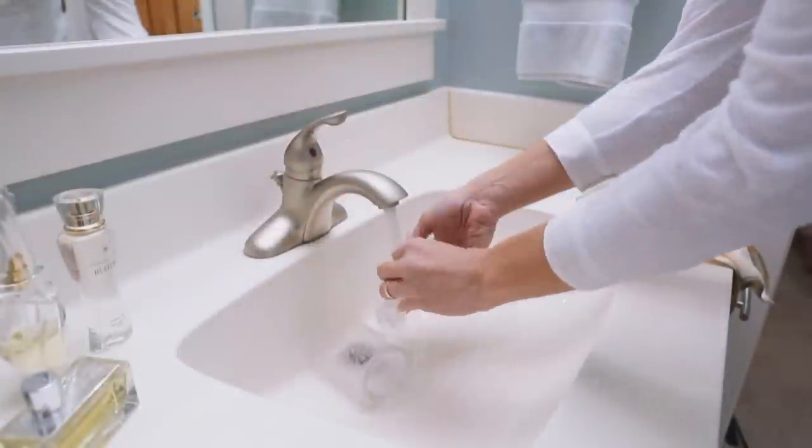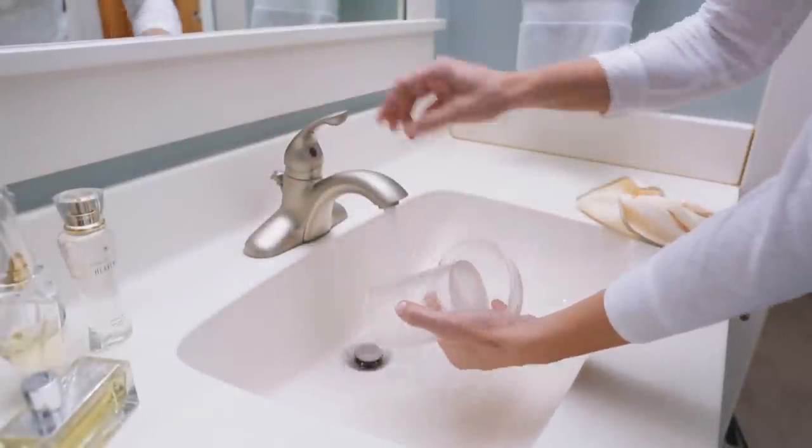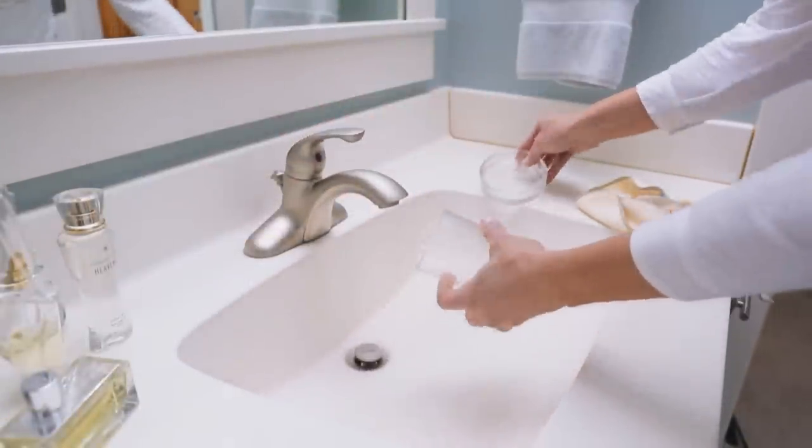Let everything sit at least 10 minutes. Then drain the sink and rinse and dry the items. Wipe out the sink and wipe up any remaining water with a dry cloth.